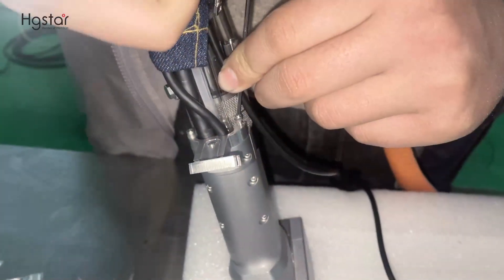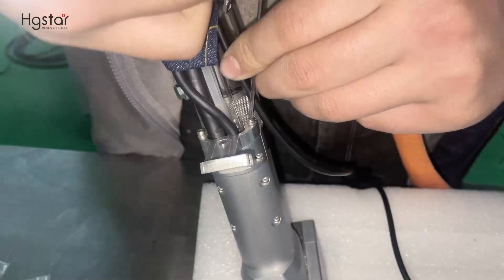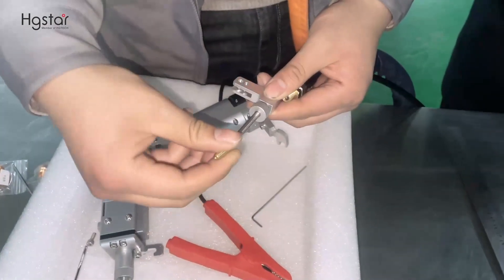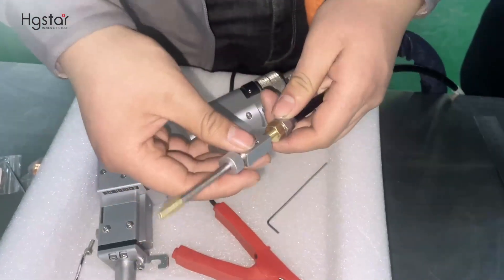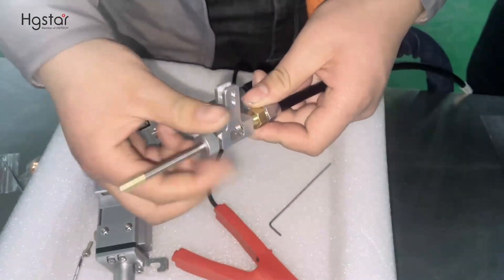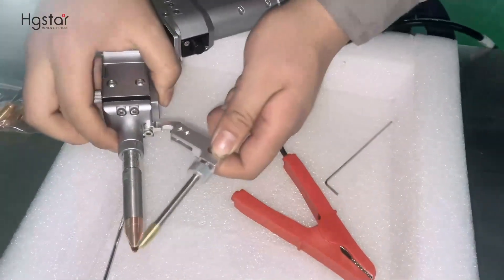Now we're fixing the support for the wire feeder. There are two screws. This support has two parts. The first part is finished. The second part is the nozzle for the wire feeder. Next, we are fixing the wire feeder — connect the wire feeder, then fix the second part.